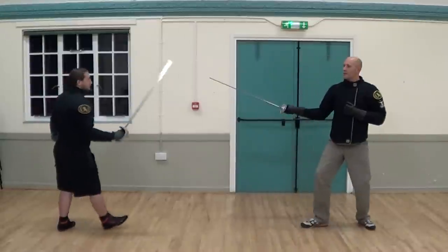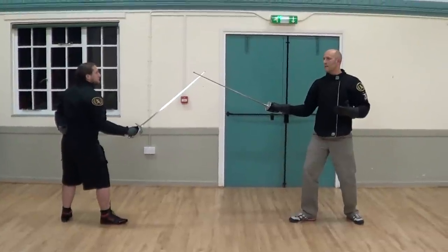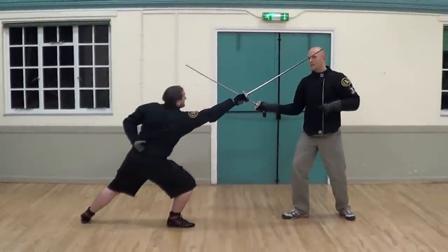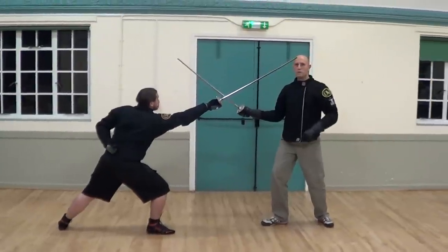We're going to show you from an engaging guard — terse — simply for clarity, but this could go from any engaging guard. Martin's only going to give me one type of attack, and that is a number one cut. We've just demonstrated the number one cut — it's a downwards diagonal cut from his outside line towards my left temple.